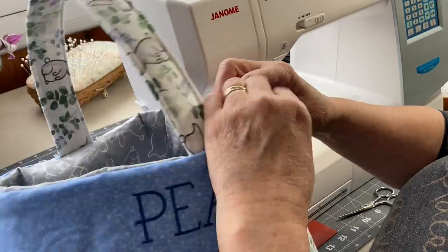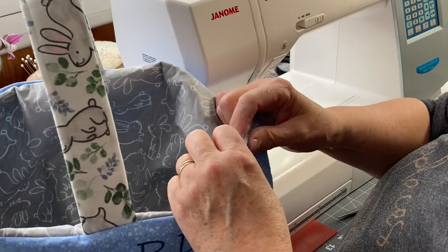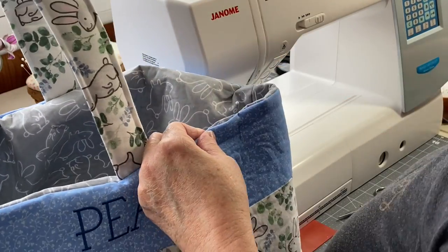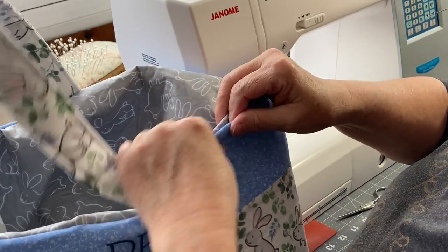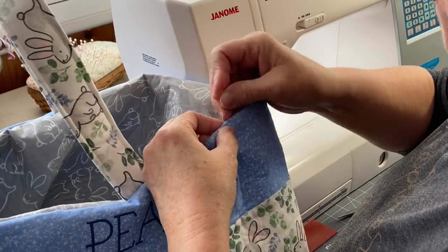And that is your Easter basket. Here I'm lining up the opening and clipping it in place, then pressing it at the ironing board before returning to the sewing machine to stitch about an eighth of an inch around the edge of the top of the Easter basket.